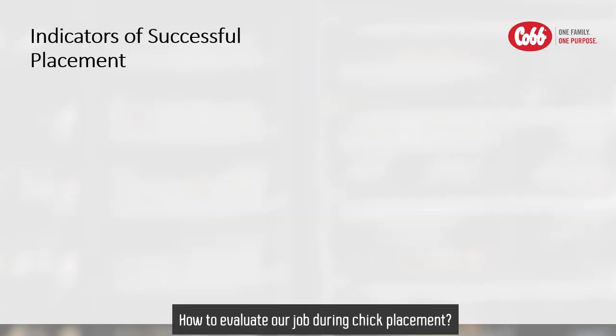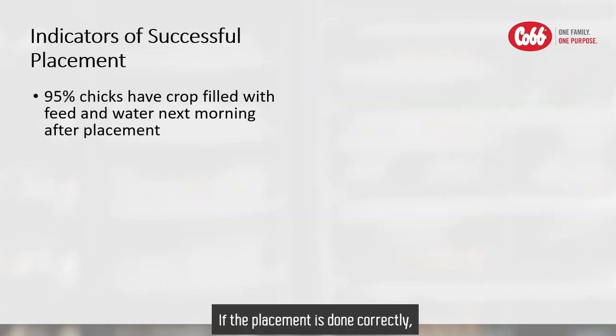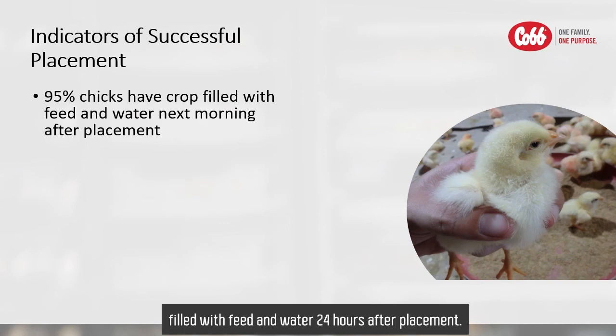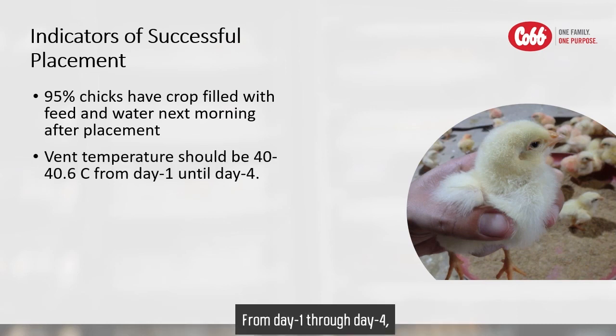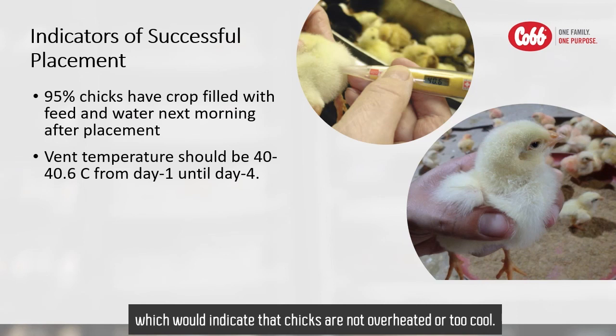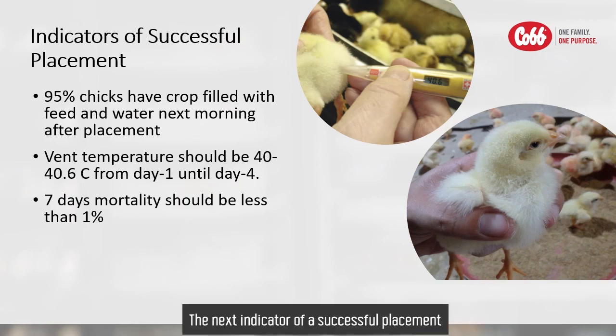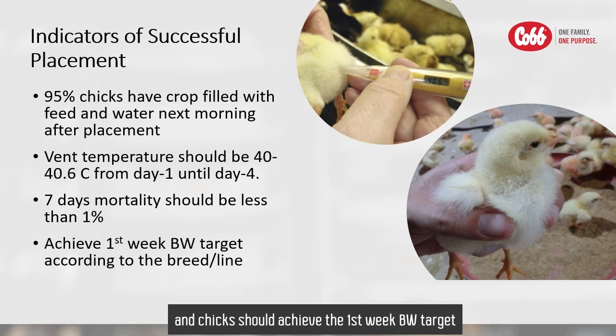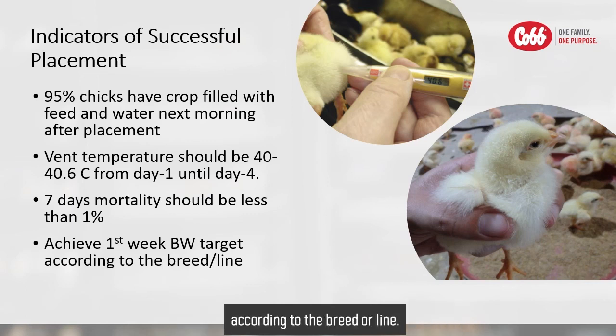How do we evaluate our job during chick placement? If the placement is done correctly, at least 95% of chicks will have crops filled with feed and water 24 hours after placement, ideally 100%. From day one through day four, the crop temperature should be 40 to 40.6 degrees centigrade, which would indicate that chicks are not overheated or too cool. The first week mortality should be less than one percent, and chicks should achieve the first week bodyweight target according to the breed guidelines.